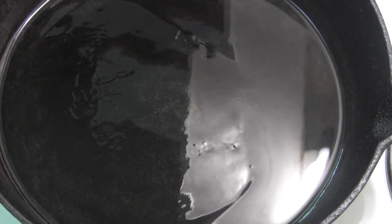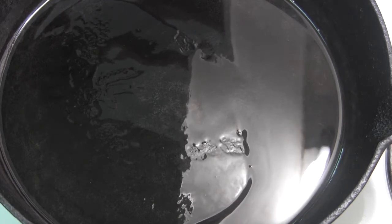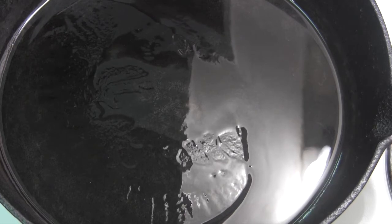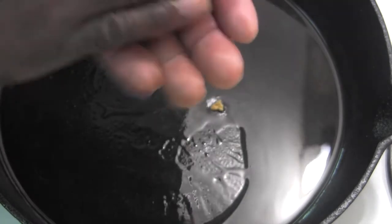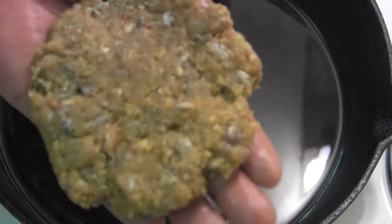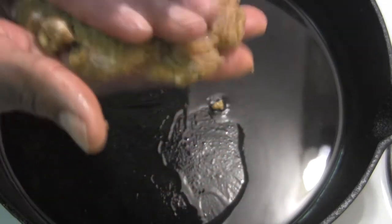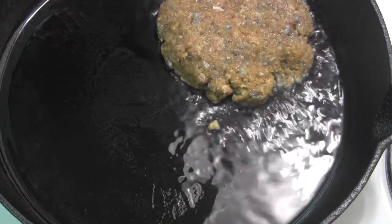Alright, so we've got our pan nice and happy here, got a little oil in it, and the next thing we're going to do is make our patties. So from my bowl, you can see I just took a nice little handful there, and I'm just going to press it into a nice patty — make them nice and big in case I want to make a fish sandwich or something like that, a fish cake sandwich, and we're going right in here into our skillet, just like that.